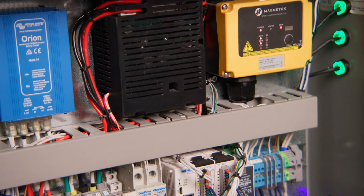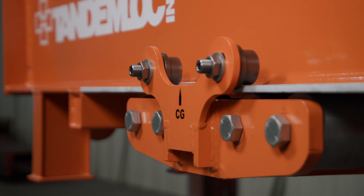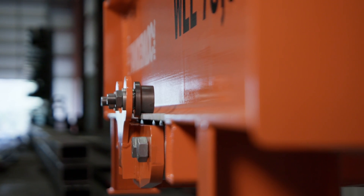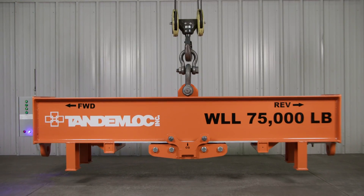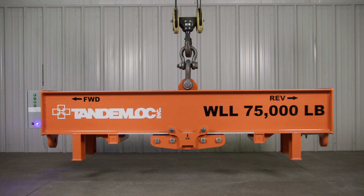The AZ34A00-00A-PA was designed to meet a customer's specific application. However, our engineering department can customize this design to meet your requirements. Like all Tandemlock beams, this load leveling lifter is proof tested to 125% of the working load limit per ASME B30.20 specifications.